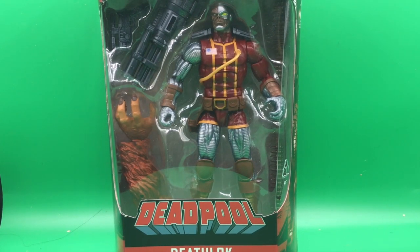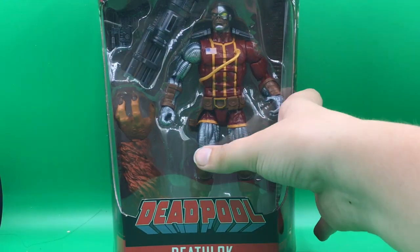What is up guys, Action Reader Jump Squad here, and today we stopped by Forbidden Planet and picked up some Marvel Legends. One of them is Deathlok from the Sasquatch Wave. Let's get right into the review.